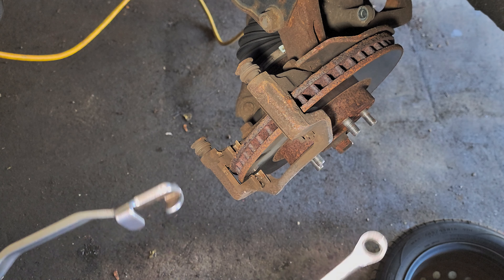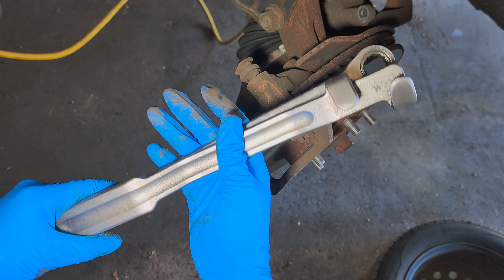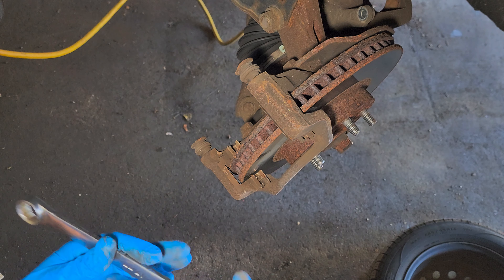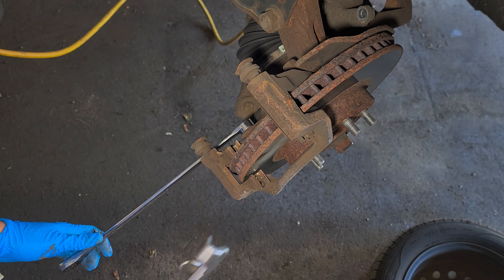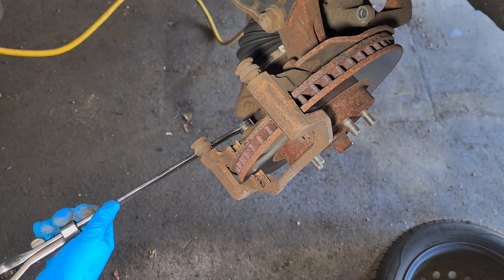When I have a breaker bar it's my favorite tool, especially for this. The 17 over there gives me more leverage — that's what it does.